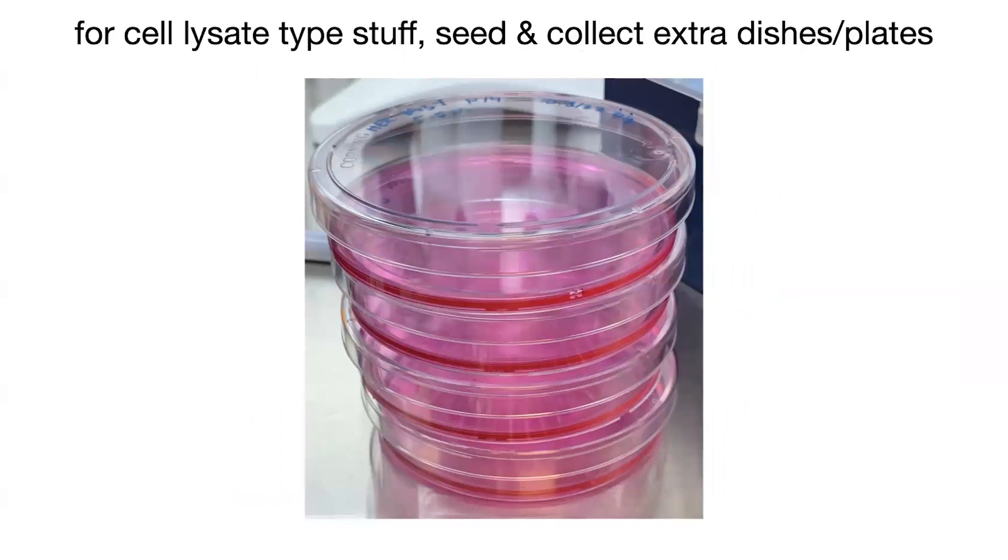If you're doing mammalian cell culture, you want to seed and collect extra dishes or plates so that you have extra. Say you're doing some sort of treatment — you seed the same number of cells on all these different plates to allow them to grow, and then treat them with some compound to see what happens. Before treatment, I often make more plates than I think I'll need in case something happens — contamination, poor growth, cells peeling off. You want to have backup without having to restart all of that seeding. For example, if you want to do your experiment in triplicate, prepare four plates so that if one has an issue, you have an extra plate to fall back on.